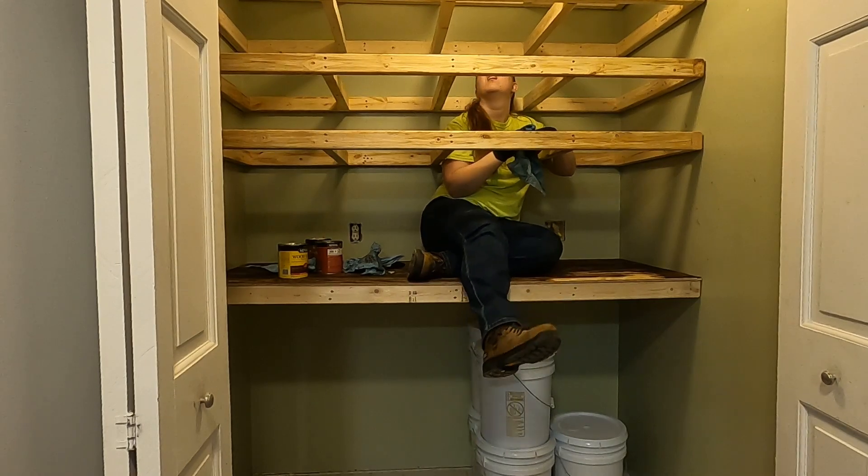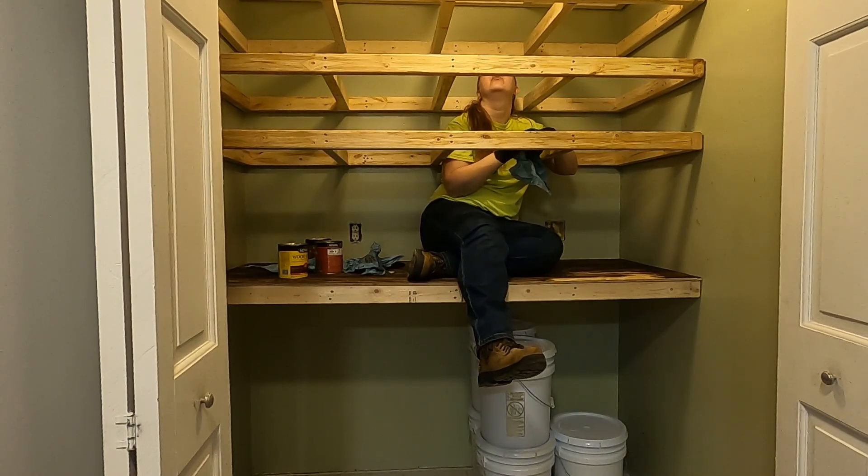It was about here that I realized I should have stained this before I hung it.